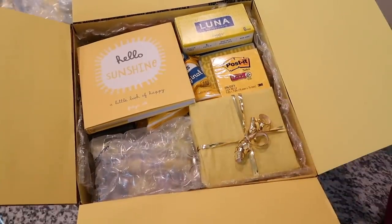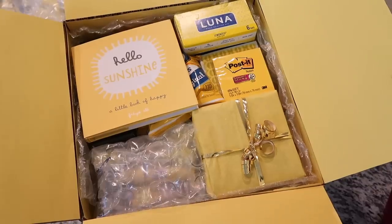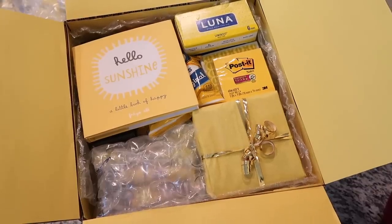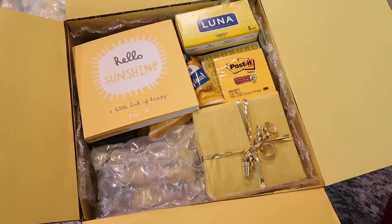You could do a small box or a bigger box than this. I hope you enjoyed this video — I'd love it if you'd give it a thumbs up, and let me know if you've ever sent a box of sunshine or if you're going to send one to someone who could use it. Thanks so much for watching — I'll see you guys next time!